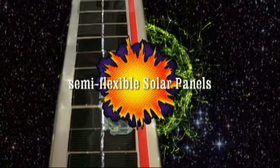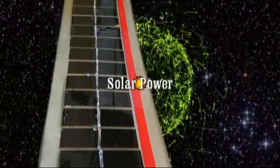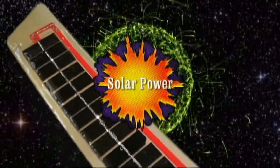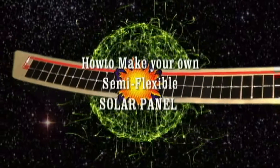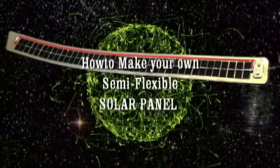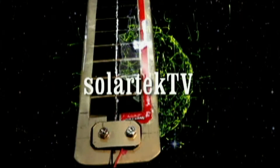We're the real deal on making semi-flexible solar panels. You name it, our videos have it.